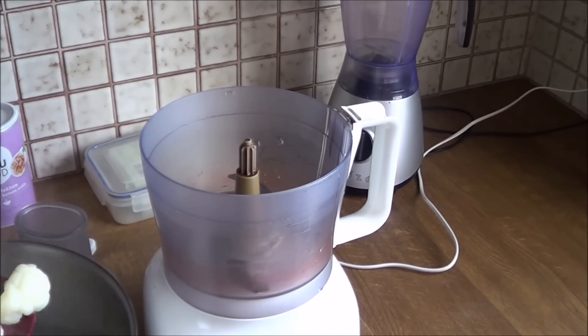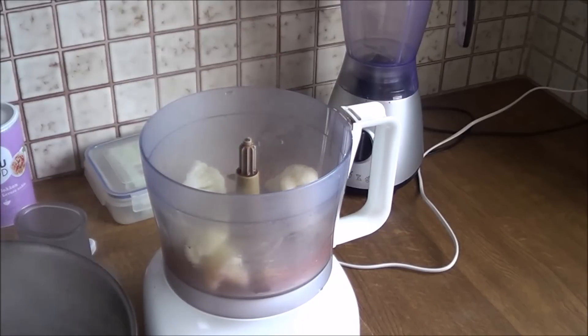Hi guys, and welcome to another vegan cooking video. Today we're gonna make a super easy lasagna style potato bake.